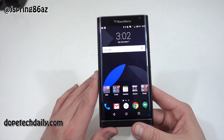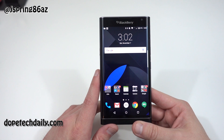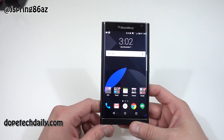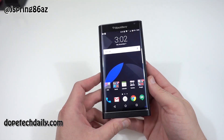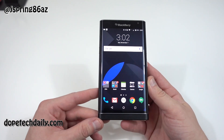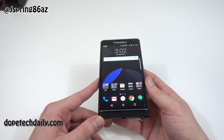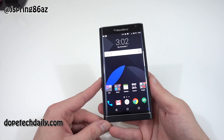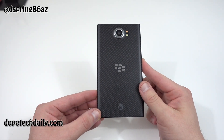I'm going to go beast mode on this and keep using the BlackBerry services to see if I can get used to the physical keyboard. If you guys have any questions, drop them in the comments below — I would love to try to get you guys some answers. Feel free to follow me on Twitter and Google+, links are in the description. You can check me out writing over at news.highonandroid.com and also at dopetechdaily.com for great giveaways. I appreciate you guys checking out the video and I will see you guys in the next one.